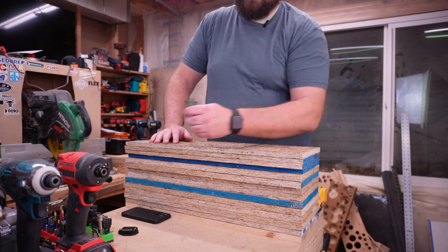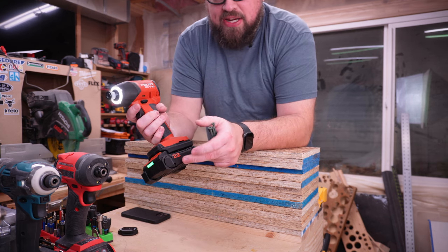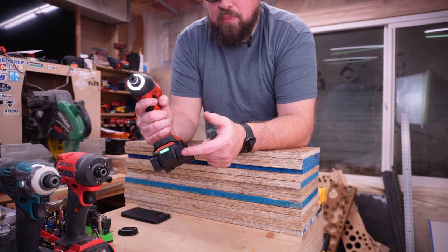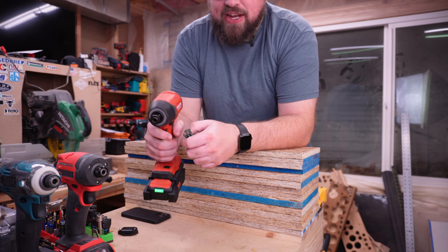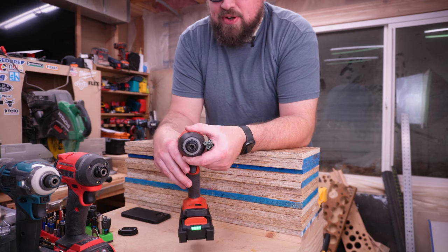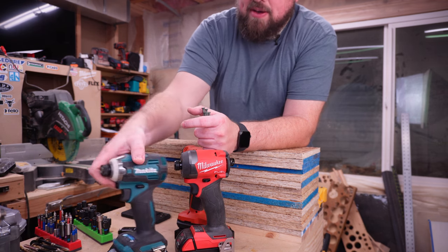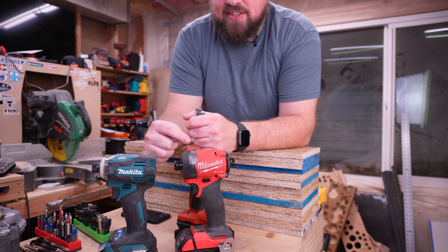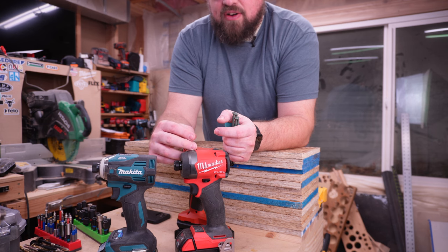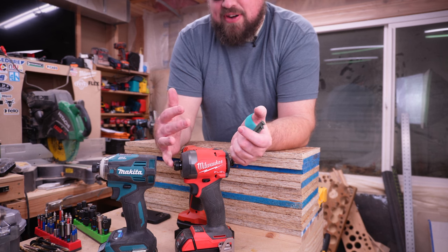For testing tonight, we are first going to be running the new Hilti impact driver. I'll showcase the difference between the 2.5 and the 4 amp hour batteries so you can see that. I really think the impact driver feels more at home with the 2.5 amp hour battery, so we'll see if you're getting a significant performance bump going to the bigger battery. As far as what we're going to run it against, we are pulling out two of the more premium impact drivers on the market. I do not expect this impact driver to be able to go toe-to-toe speed-wise with the M18, but the torque figure is actually far higher than that, so we'll try to put it in some more high-torque situations.